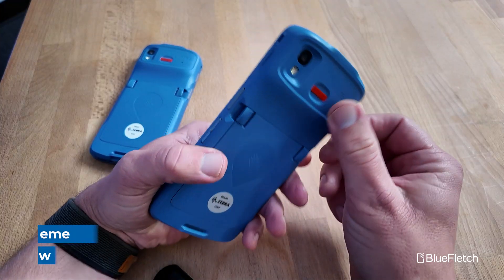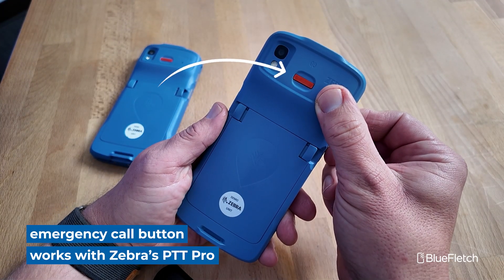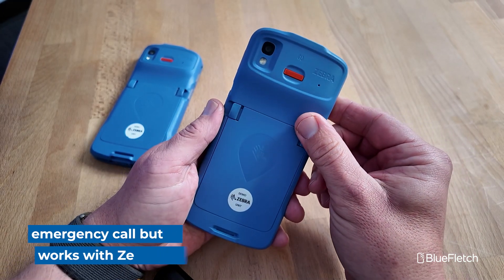The next thing you'll notice about the device is the red button on the back panel above where the battery is. This is an emergency call button, so if you had a voice calling system or emergency voice — such as Zebra's PTT Pro — you can press this button to access a channel immediately.